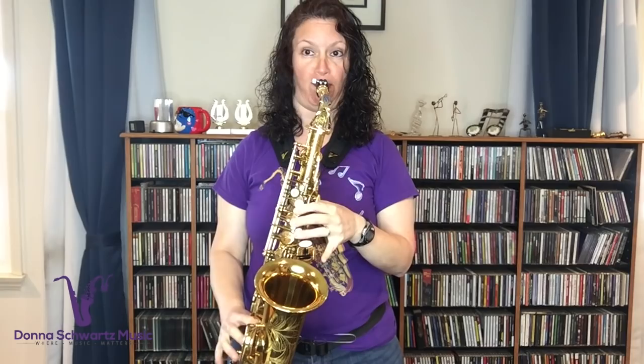Look Ma, no hands. If you're wondering how I pulled off that stunt with no hands and the saxophone is still up, you've got to watch the rest of this video.